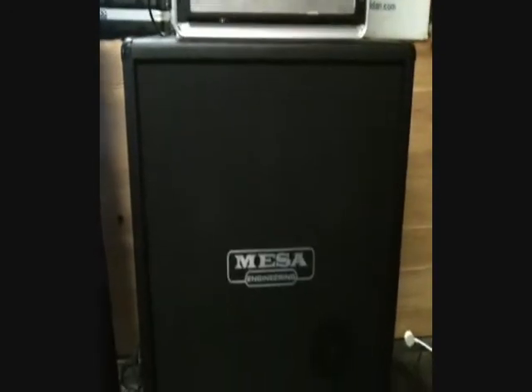We're using my Mesa Boogie 4x12, which is the oversized cabinet. It has their custom V30s made for Mesa, or something along those lines.